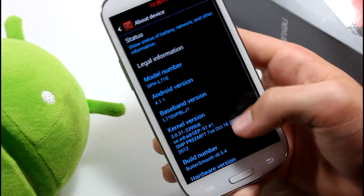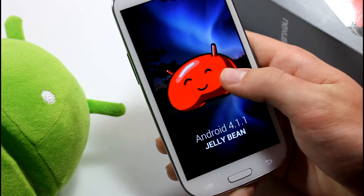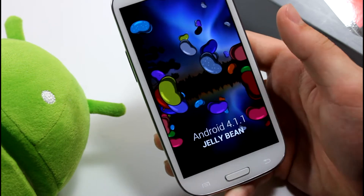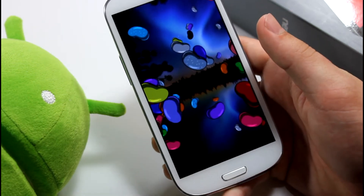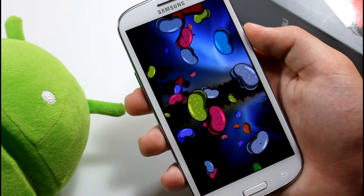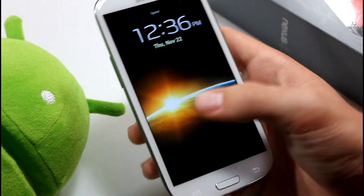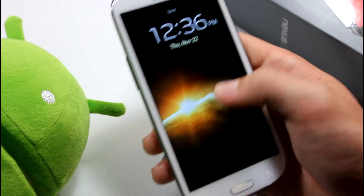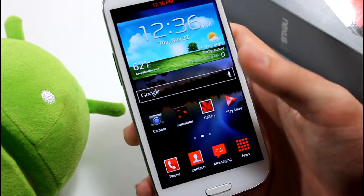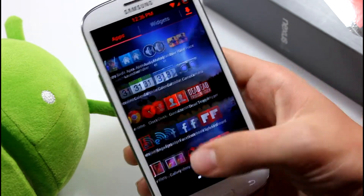Let's go to About Device — you get Android 4.1.1 Jellybean. The wallpaper pre-installed on this is very nice. On the lock screen you can also see a really nice wallpaper. The theme is red and black, and it's a really cool look overall.